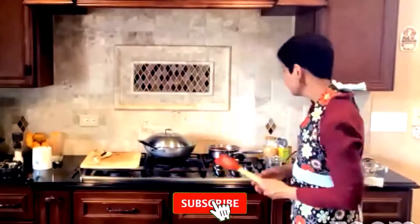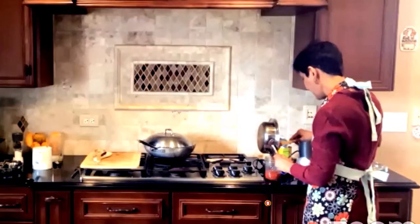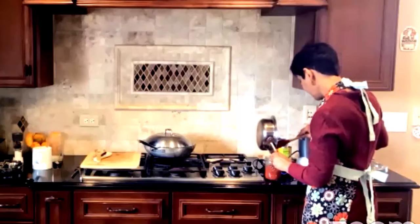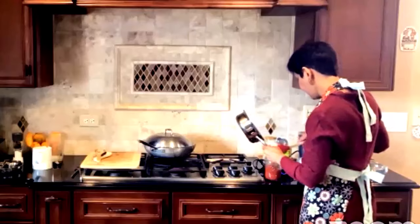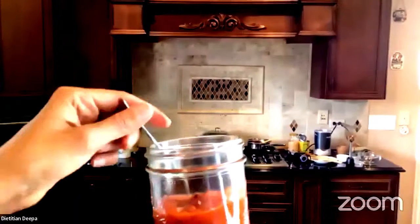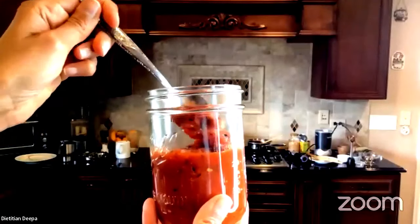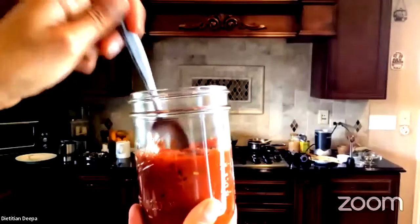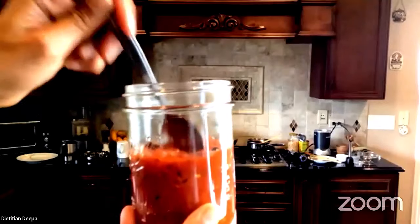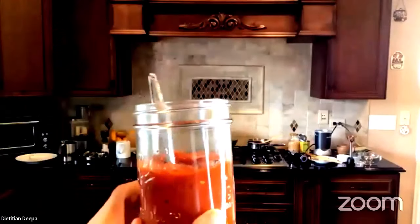Here is the chunky tomato chutney to go with the savory upma, which is settling down and will be ready in a few minutes. You have this beautiful, flavorful dish coming together.